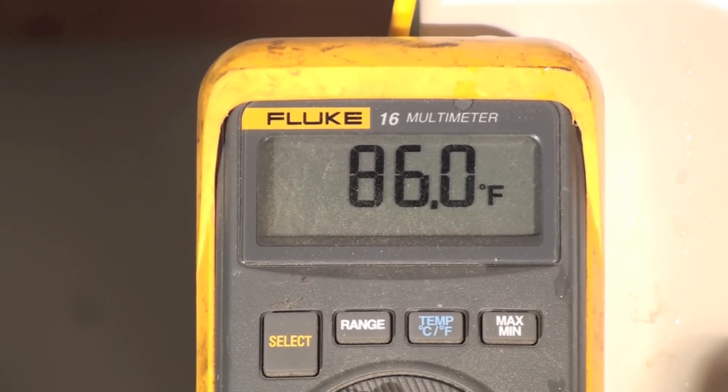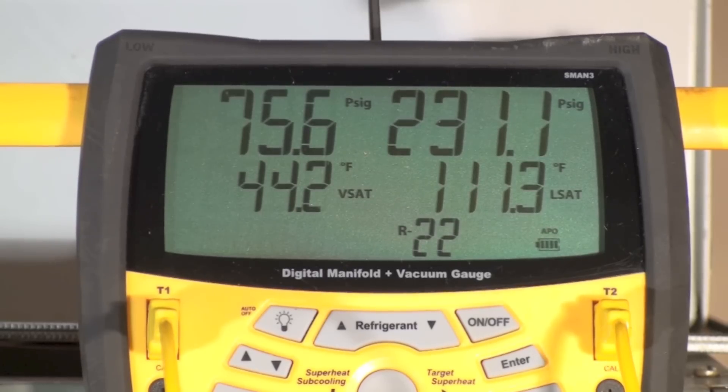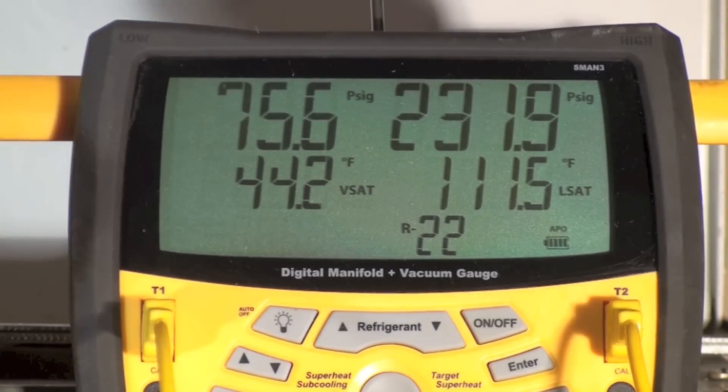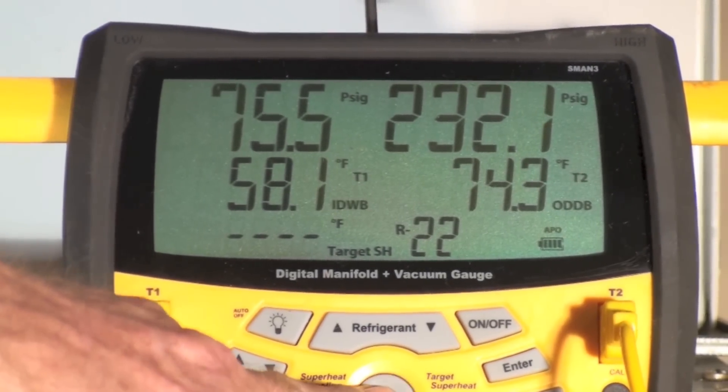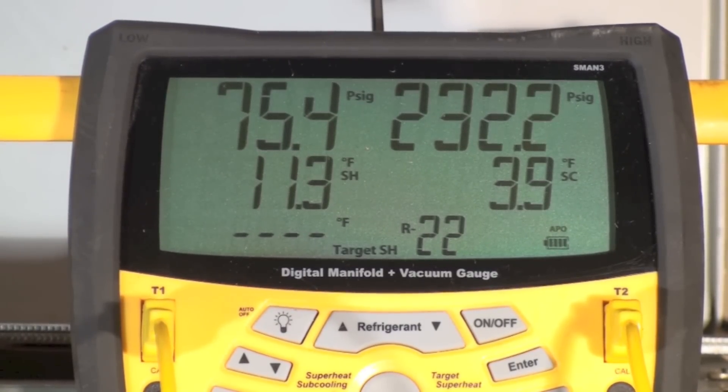And that's a pretty high return air temperature. With our condensing temperature at 111 and figuring 86 for the outdoor temperature, we've got 25 degrees, which is about what this thing usually runs. So superheat and subcool are actually pretty good — not especially high as you might expect them to be.